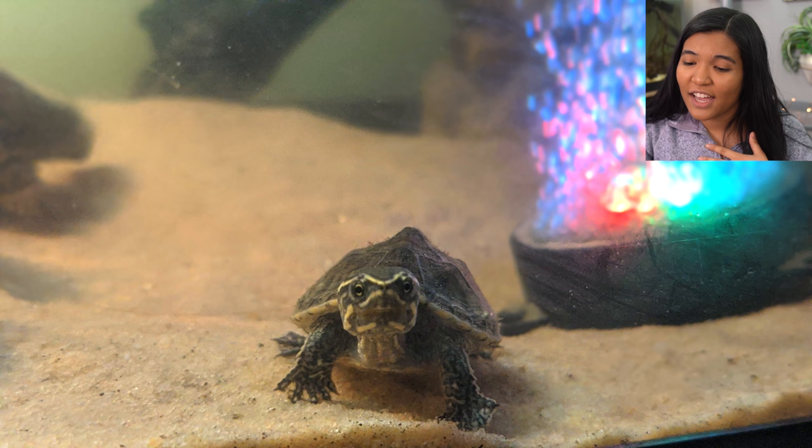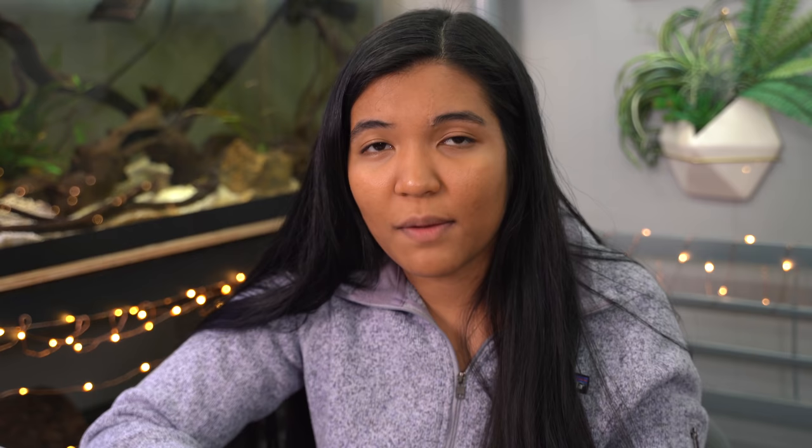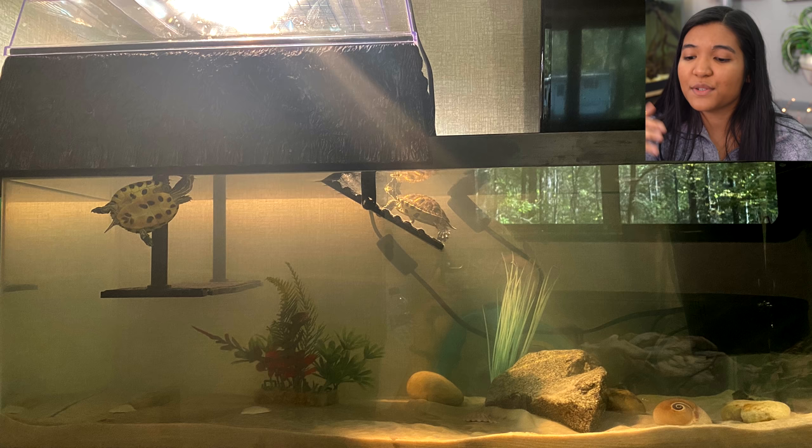Here's another musk turtle tank from Caitlin in North Carolina. It's no secret I'm a sucker for musk turtles — if I ever got any more turtles, a musk turtle would definitely be on the list. All that aside, this is a very nice tank. I love the driftwood and the marimo moss balls in here. Since your musk turtle is so small, it's good that you're keeping the water level low, but as they get to be stronger swimmers you can fill that water level up. Your turtle is so cute!